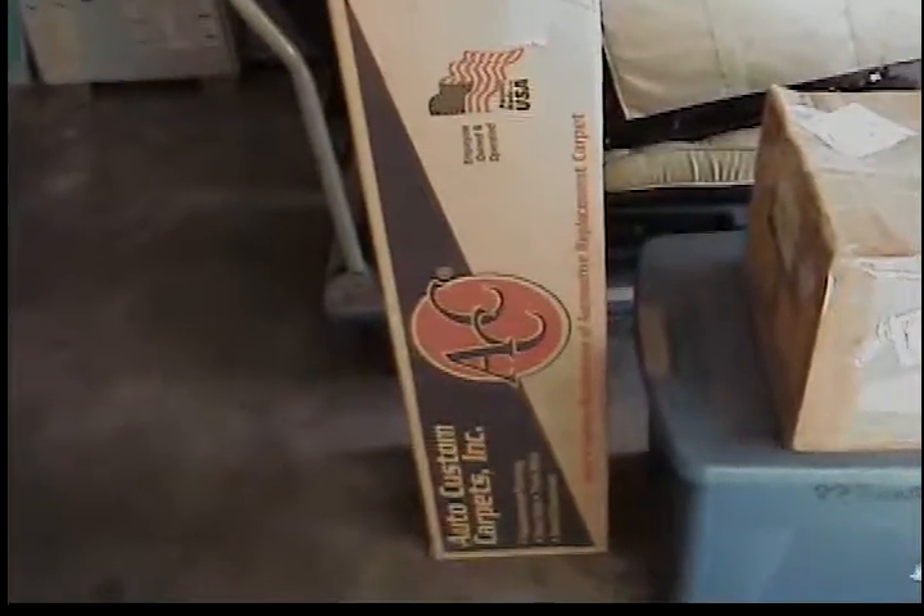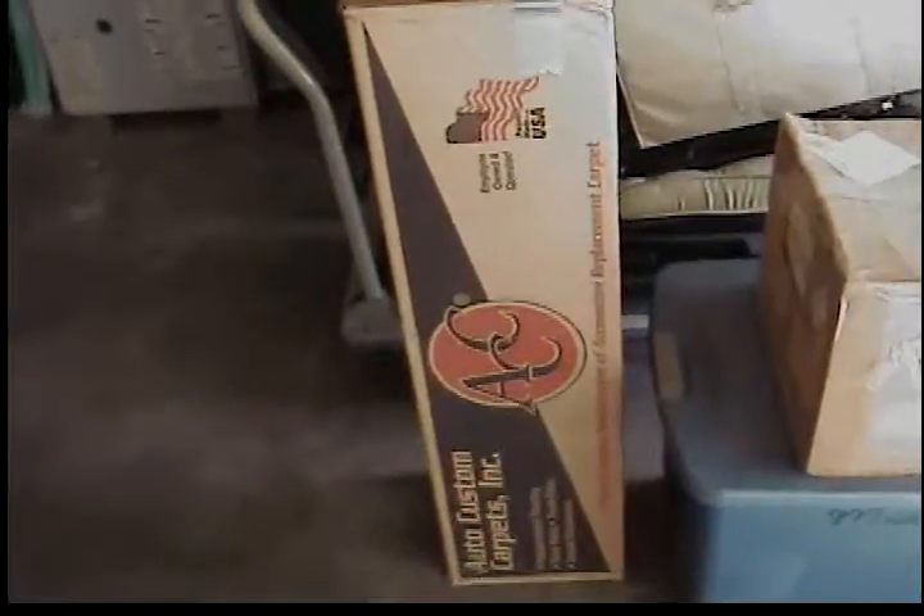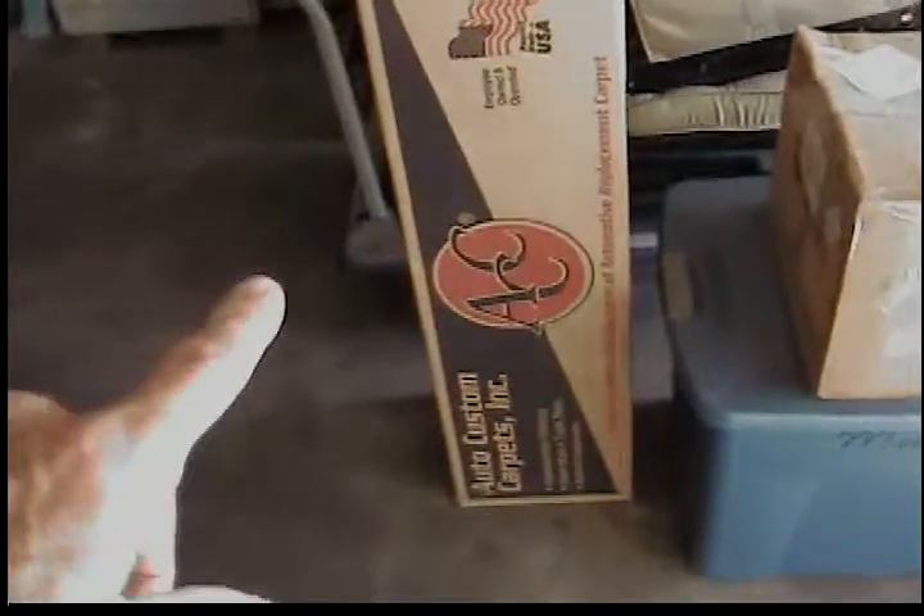I had cut the carpet too short underneath the door sills and it kept pulling out, so I bought a new set since I couldn't buy just the front. This is new rear carpet, never been used — it comes with it. In the white bag here, that is a $400 CoverCraft car cover — it's cotton-lined. We only use it in the garage to keep the dust off.